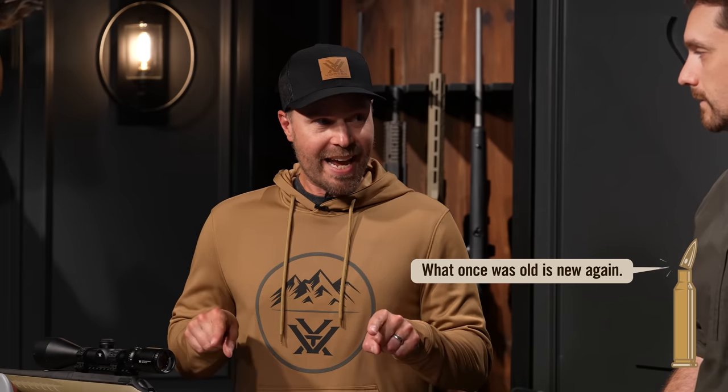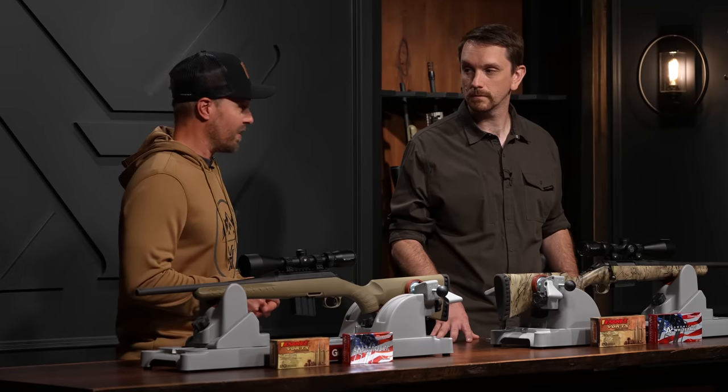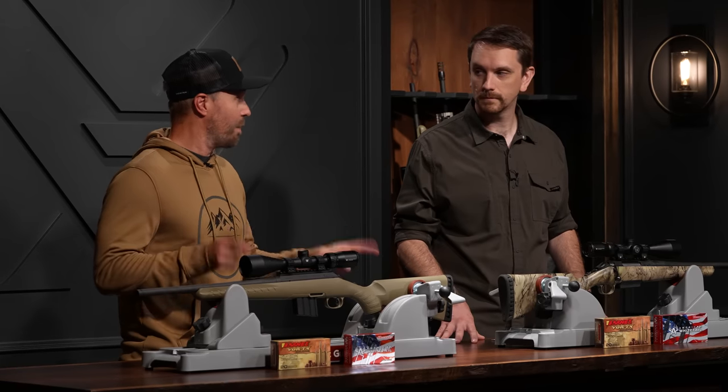There's nothing new about straight wall cartridges — in fact, they've been around for a long time, maybe the longest when we're talking about metallic cartridges. The cartridges we're talking about today are relatively new on scene compared to those of old. When we're talking about shootability of these two cartridges, something that's very important: one is quite a bit more shootable than the other.